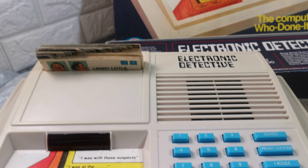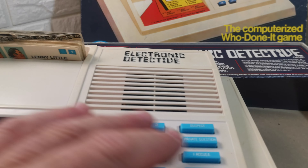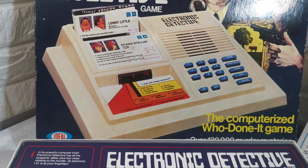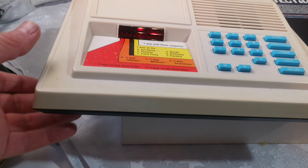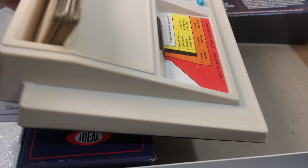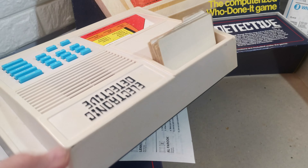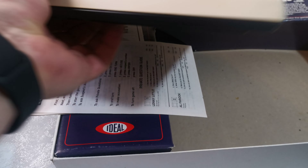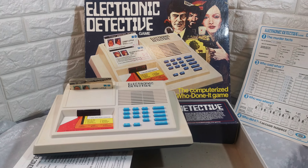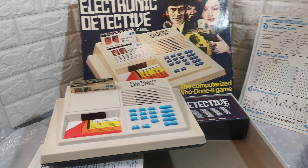It's in very good condition — very, very slight yellowing — but the actual unit looks like itself. For like 40 years old, very good condition. Any questions, please ask. Thank you.